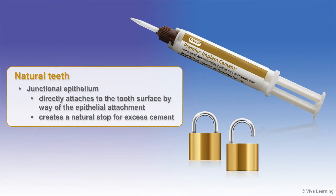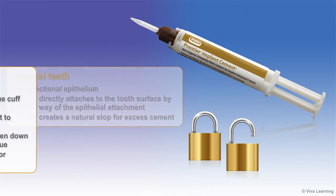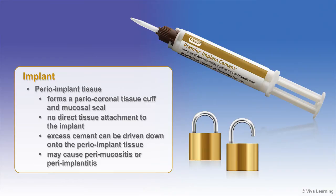Natural teeth have a junctional epithelium that directly attaches to the tooth surface by way of the epithelial attachment. This creates a natural stop for excess cement. In contrast, the peri-implant tissue forms a pericoronal tissue cuff and mucosal seal with no direct tissue attachment to the implant.